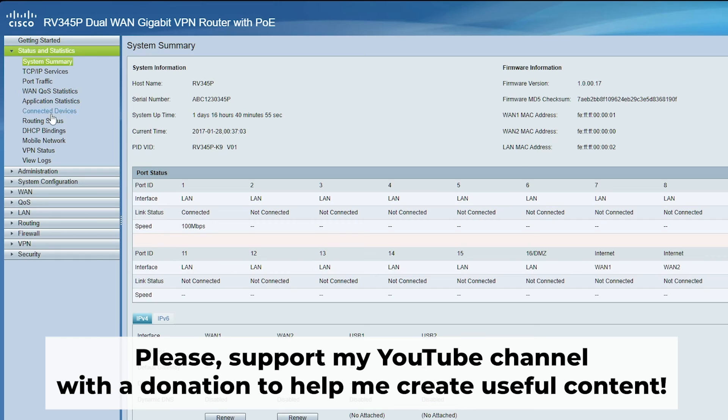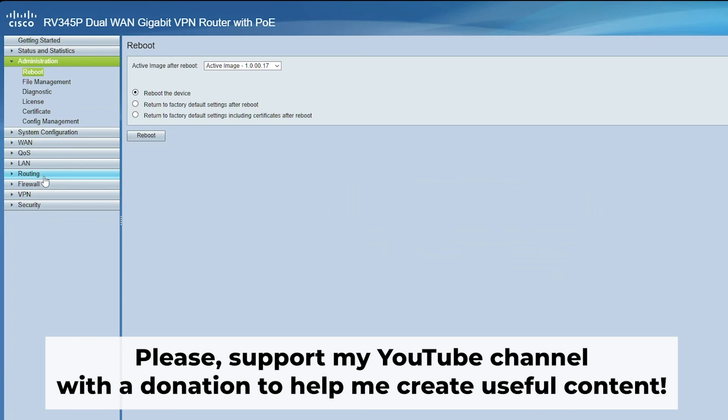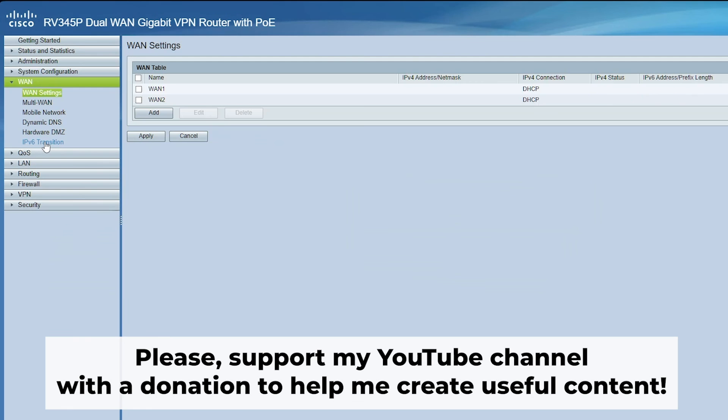Great, that's it. After resetting your router to factory defaults, the next step is to configure your router. Check out my other video for a tutorial on how to do this. In the description to this video, you will find playlists for different router models.